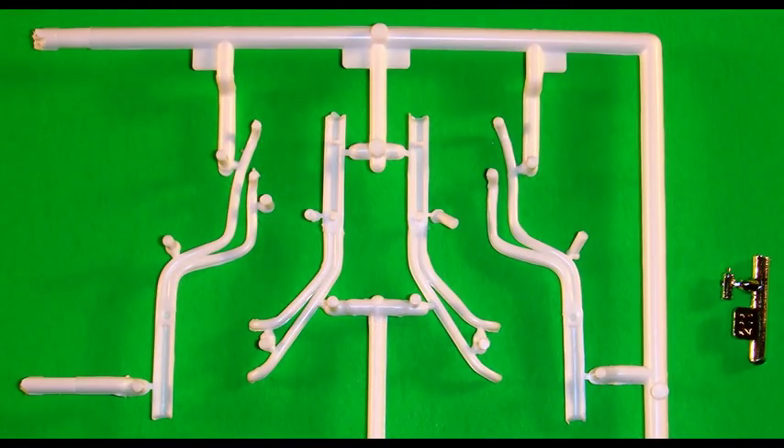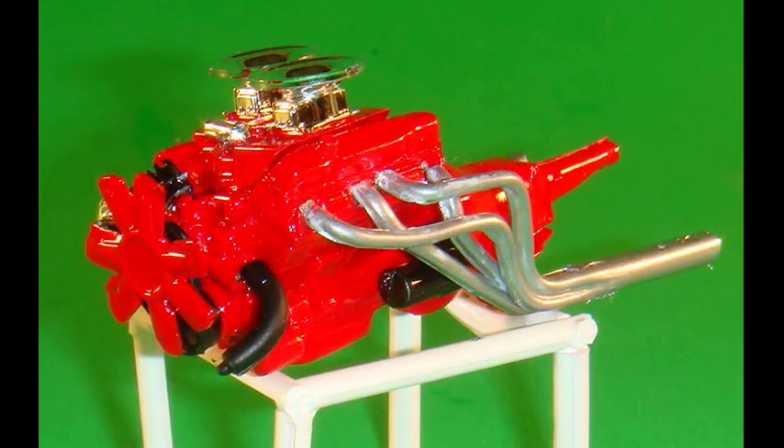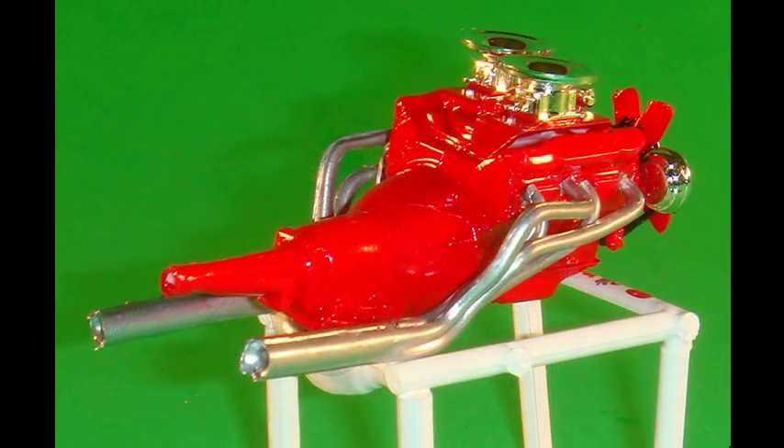Gather up the exhaust sections — the headers have to be assembled in two halves, so assemble those and paint them a silver aluminum type color. Then the coil is assembled also onto the engine assembly. Here is a view of the left front engine assembly showing where the headers and accessories go, and from the right rear from transmission forward you can see how that assembly goes together.